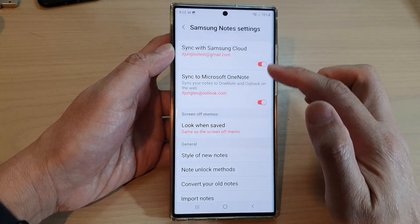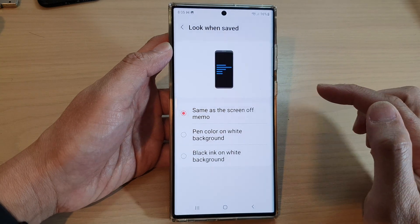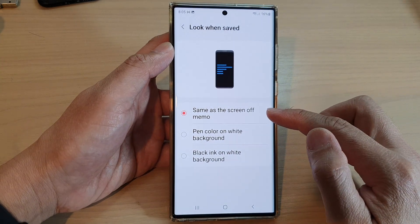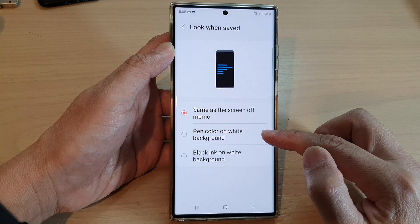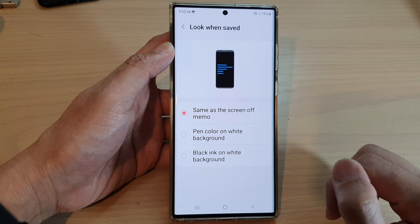In Samsung Notes settings, go down and tap on Look When Saved. From here, you can select: same as screen-off memo, pen color on white background, or black ink on white background.